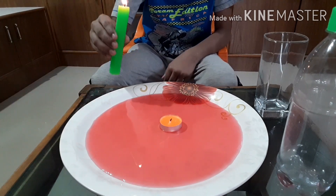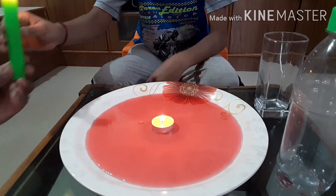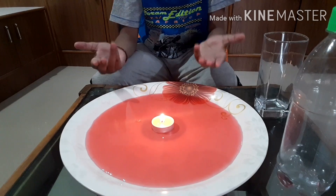Now light the candle. You see that the candle is burning without any disturbance.